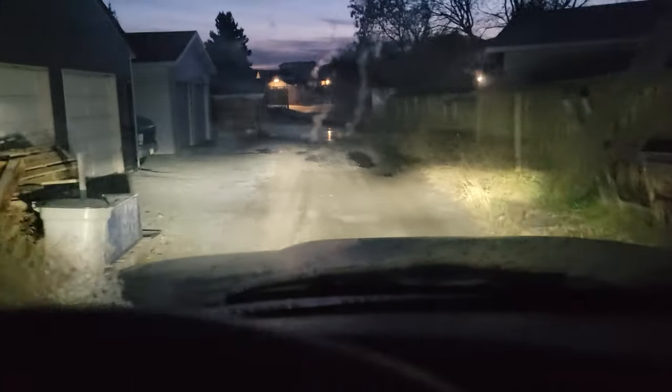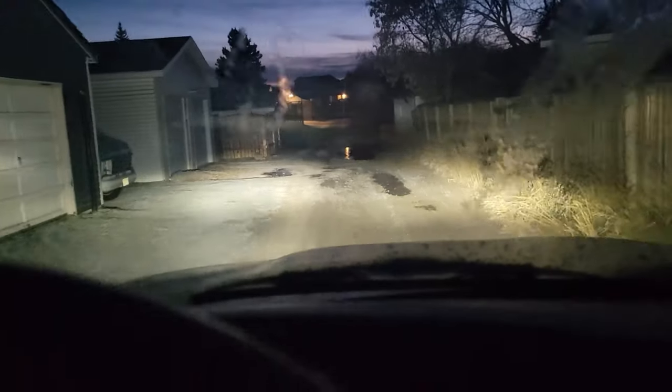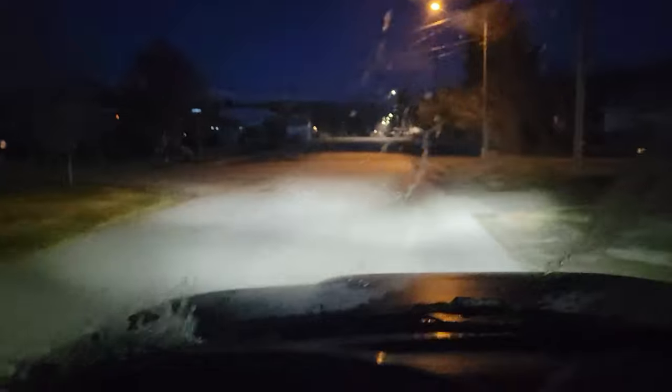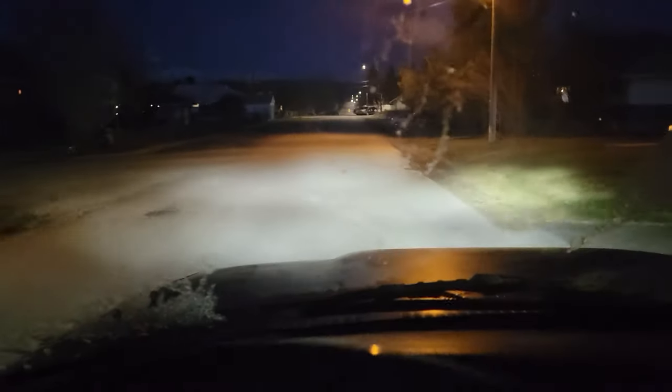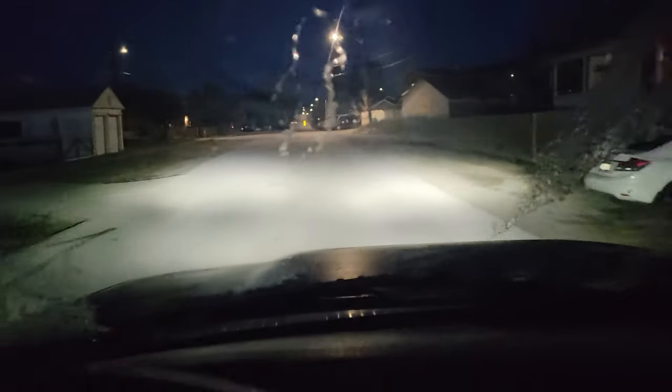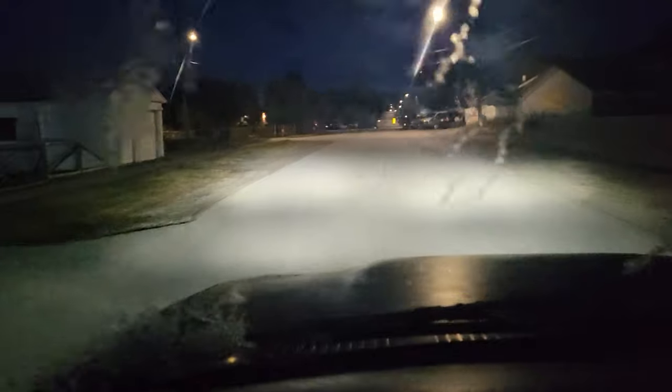This is just driving down my alley here — low beam, that's not bad at all. High beam, significantly brighter. That's pretty good. I wish I had a comparison shot so you could see what this looks like compared to my halogens, but it's definitely, definitely an upgrade.